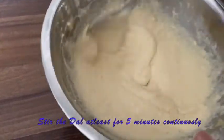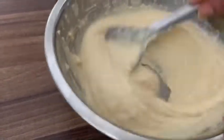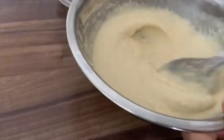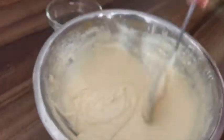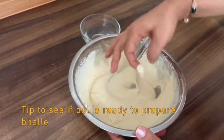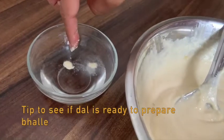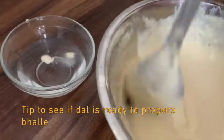The green chutney is important to make it taste good. I will grind it well for 2 to 3 minutes so that the batter will be soft and fluffy. We need to grind it well so that the batter becomes light and airy.